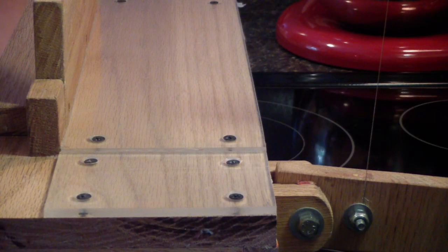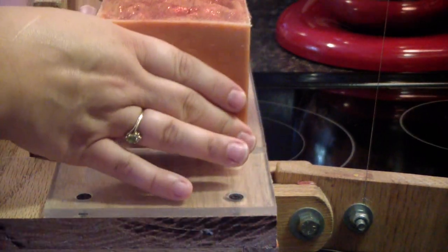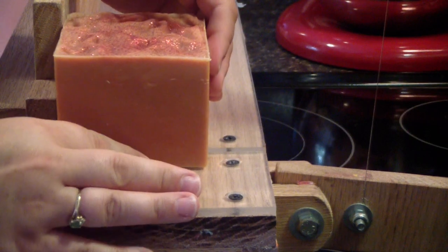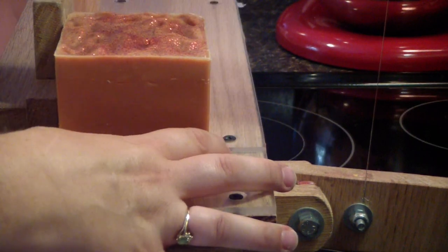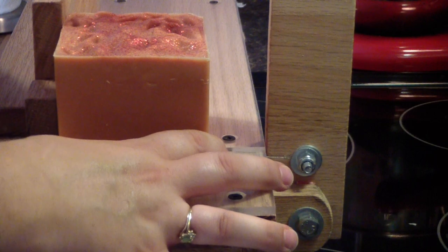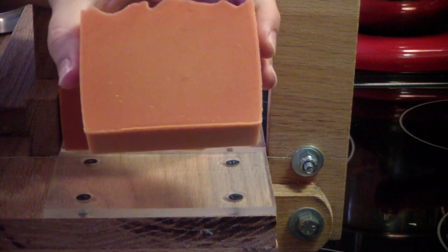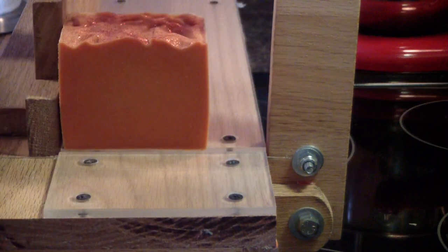Hi guys, Allison here — me and mommy are doing the cut. It smells like cinnamon. This one does kind of smell like cinnamon, it smells really good. Pull, pull, pull. It's very hard and very orange looking right now. It gelled.